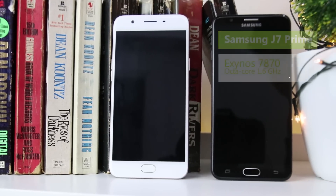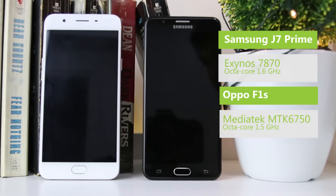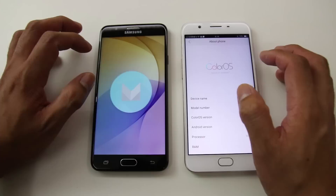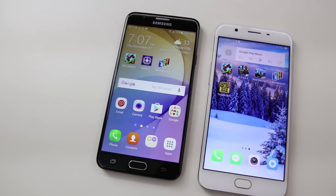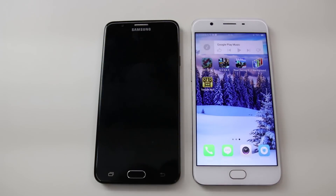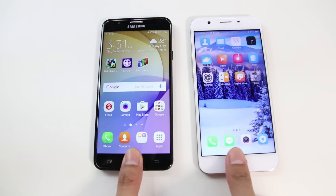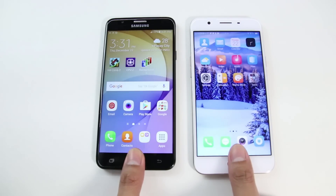The J7 Prime is powered by the Samsung Exynos 7870 at 1.6GHz octa-core CPU, while the F1S utilizes the MediaTek MT6750 at 1.5GHz octa-core CPU. Both are paired with 3GB of RAM. The J7 Prime runs on Android Marshmallow with TouchWiz UI, while the F1S is on Android Lollipop with ColorOS. Antutu benchmark scores were close, with the J7 Prime picking up 43,000 points and the F1S about 41,000 points. Real-world performance was also close, with the J7 Prime opening applications a tad faster, but overall navigation of both was handled well with ease. Lags are expected but very minimal. Fingerprint recognition was accurate at an average of 8 out of 10 tries for both; however, the F1S was able to unlock the device much faster by a small margin. The F1S wins this one.